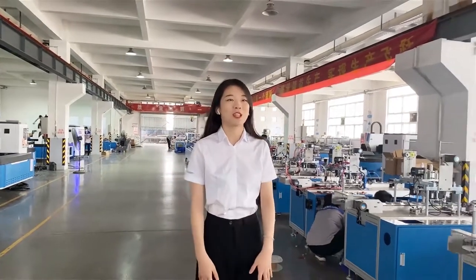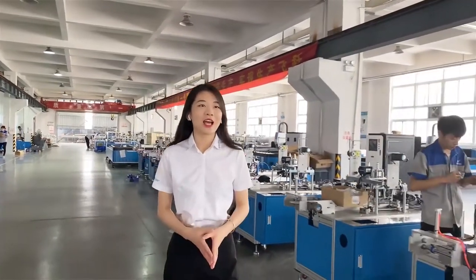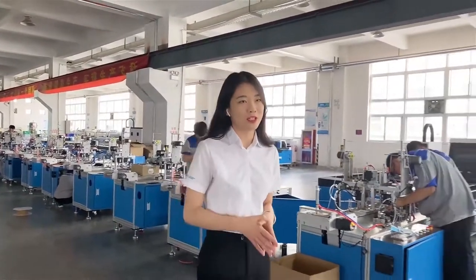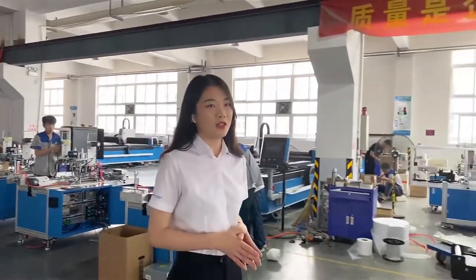Hello everyone, I'm Josely from Simple Living Laser. Today, glad to be here to show you our most popular machine — the mask-making machine.